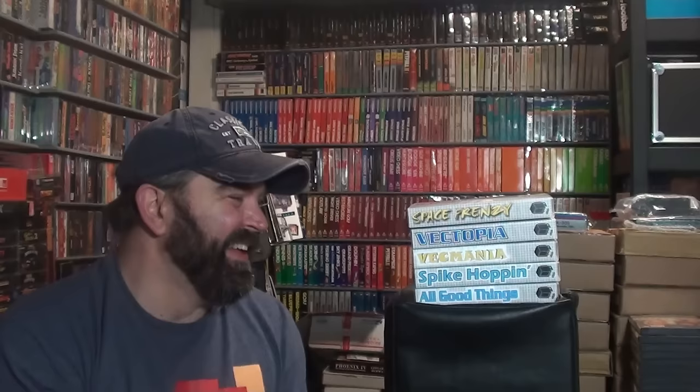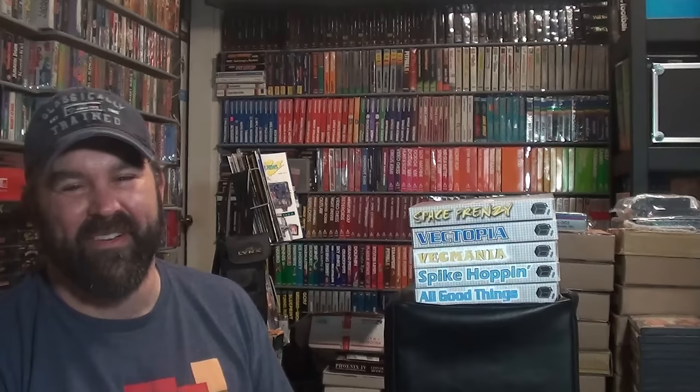These homebrew games are not made for the collector — they're made really for the person that wants to play games on their Vectrex console. Today I'm going to show as much gameplay footage of a Vectrex as I can. If you've never seen one before, you get to see one today, in action, playing all these games. What's cool about these games is that they have multiple games on them, and some hidden games as well.